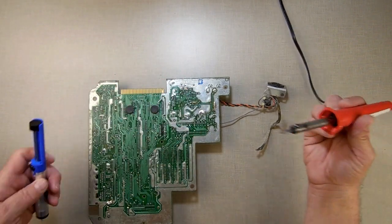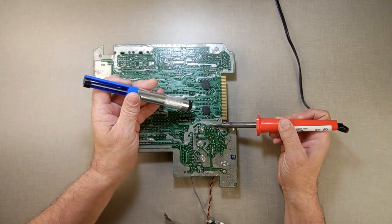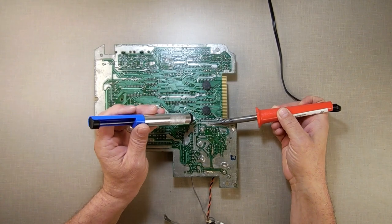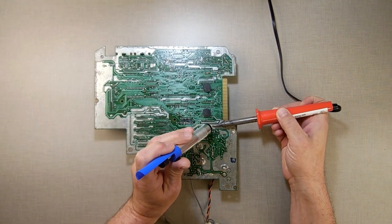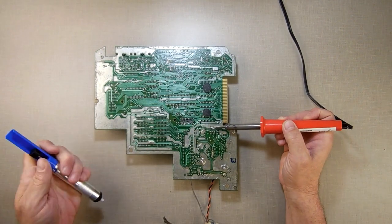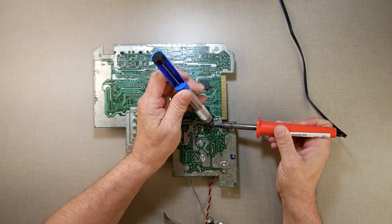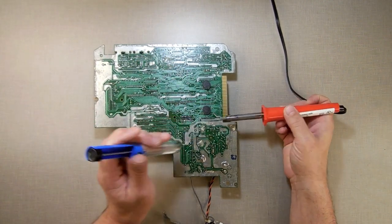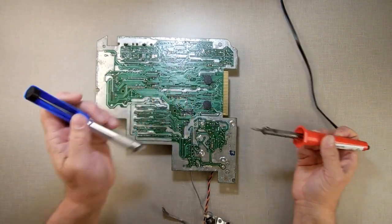What you're going to do is take your soldering iron, lay it up against there, and really liquefy all that solder. Then take your solder sucker and suck it all out as much as you can — liquefy it, suck it out. That's why the manual solder sucker works really nicely for doing this, because you're not fighting with wires, you're just going in and popping it out.